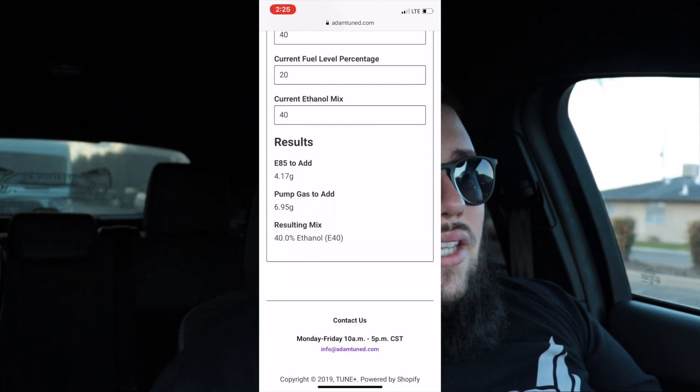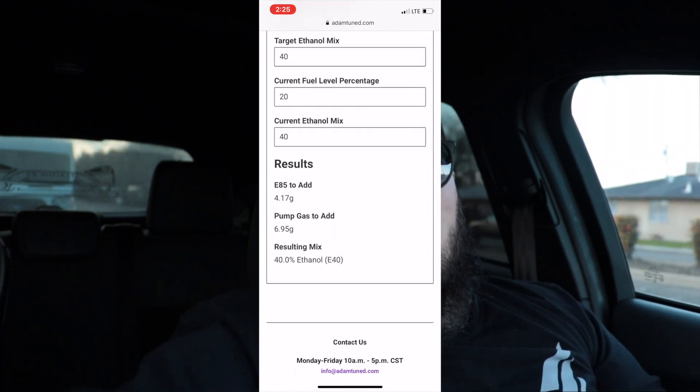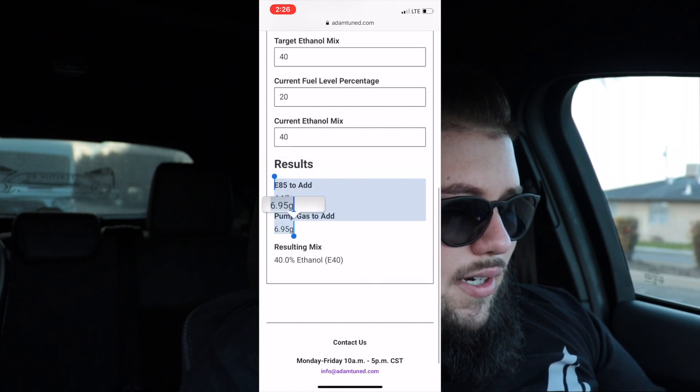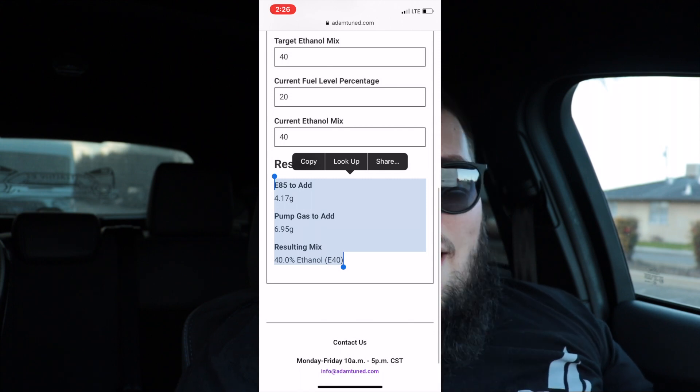Next is current fuel level percentage. You can get this number on the Accessport — there's an option called 'Fuel Level Input' that you'll want to set as one of your monitors so you always know how much fuel is in there. Say we have 20% fuel left — enter that under current fuel level. For current ethanol mix, if you're running 91 put 10; if you're already running E30, put 30; E40, put 40. That gives us the calculations: 4.17 gallons of E85 and 6.95 gallons of pump gas — 91 or 93 — and the resulting mix is 40% ethanol.